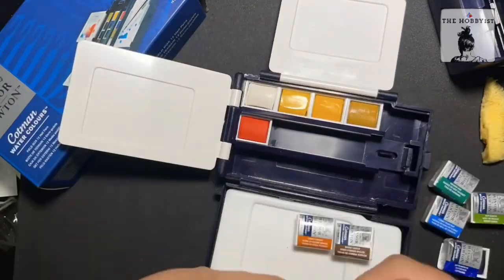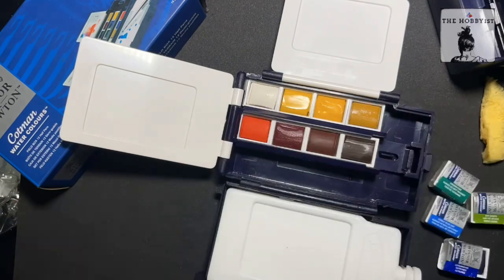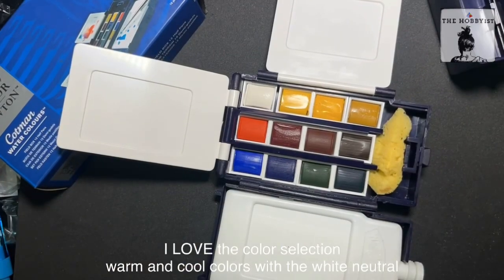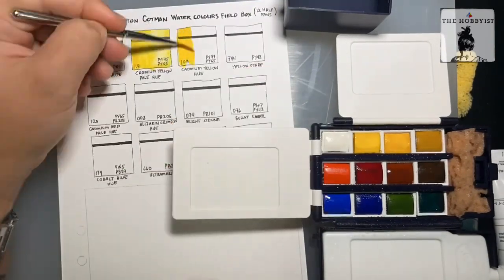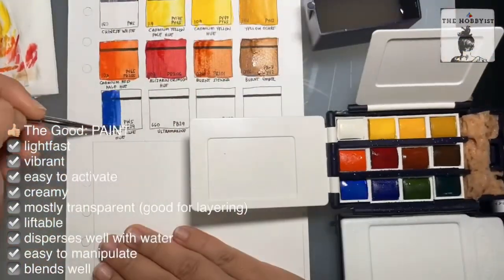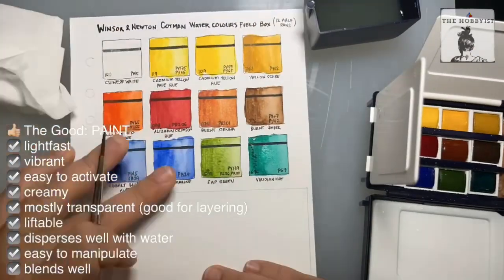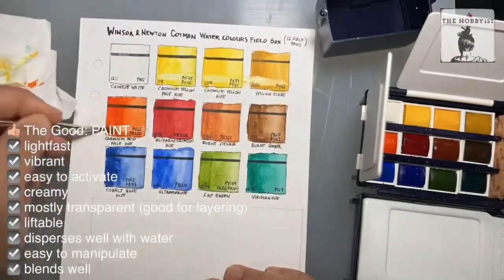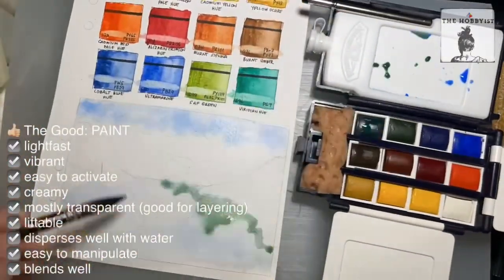In the first row I put the white and the yellows, and the second row has the ones tinged with red — so the first and second rows are the warm colors, and the last row has the blues and greens. I also changed the sponge to a bigger one because the one in the set is quite small. The colors are vibrant, creamy, and easy to activate. They are mostly transparent except for the Chinese white and yellow ochre.